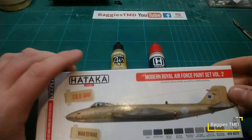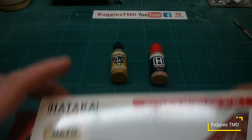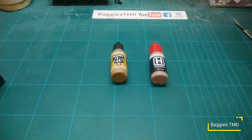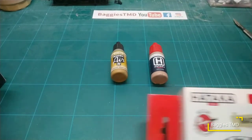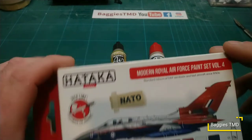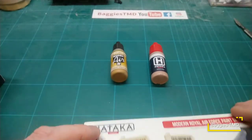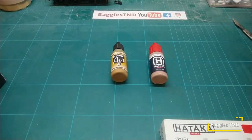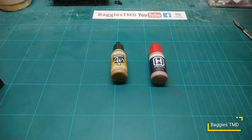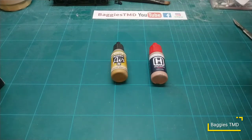Hataka do a nice variety for the RAF subjects that I do. We have modern Royal Air Force colors volume one, volume two, we also have a British helicopter color set, modern Royal Air Force volume two, and modern Royal Air Force volume five. We're missing volume three which I believe is downstairs, but they do a heap of different colors all for modern RAF colors which Vallejo don't.